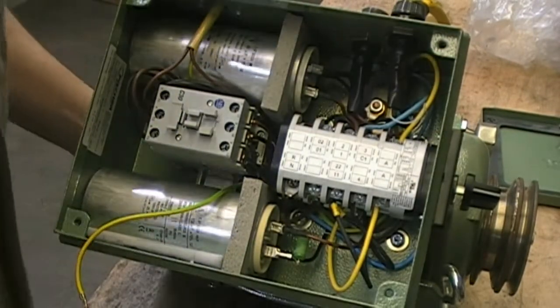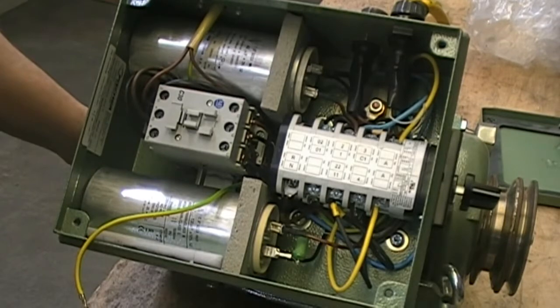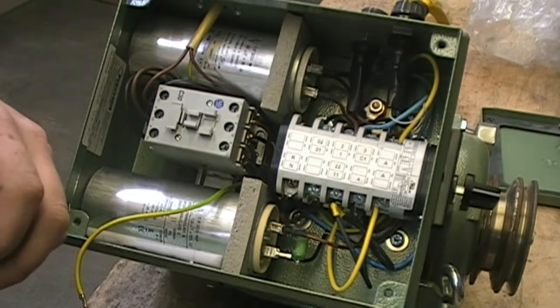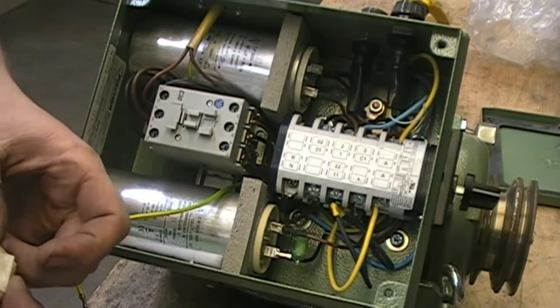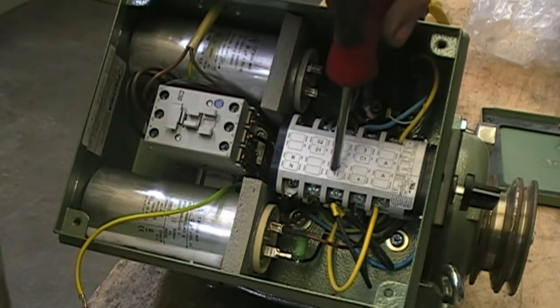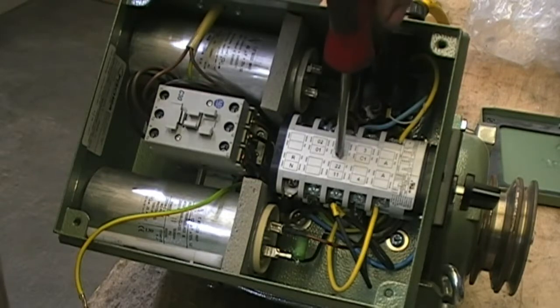The next thing we need to do is label the original motor wires. There are four motor wires that are going to be numbered, and two additional start wires that we're concerned about. Those are 22, 11, 2, and 1.